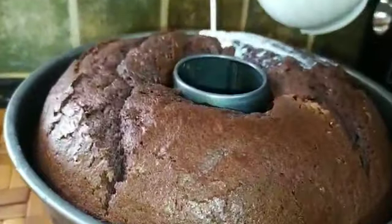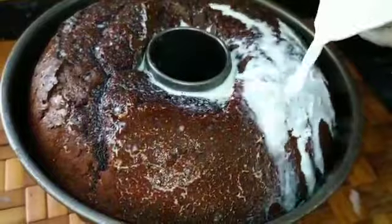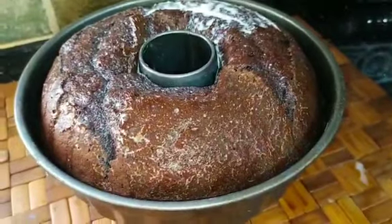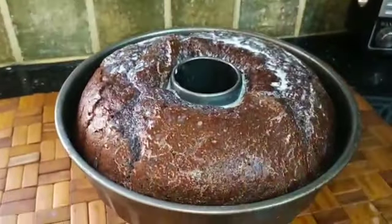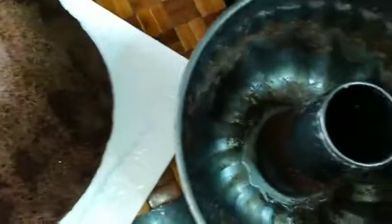Now here is the cake as you can see. I'm going to put it in a cup of honey. I put it in a cup of honey until you can see it is done.